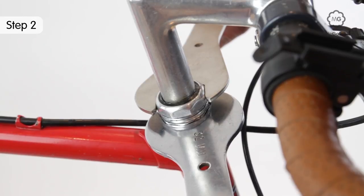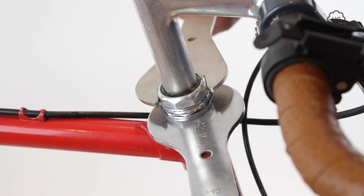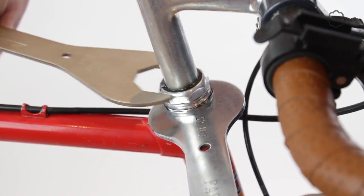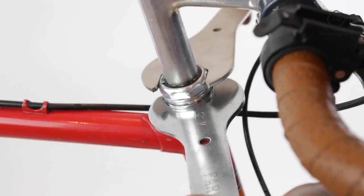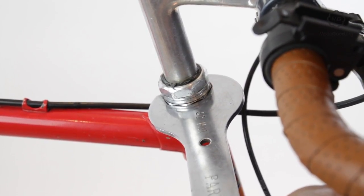Stand in front of the bike facing the handlebars with the front wheel between your legs and your head on the centerline of the bike. Make sure the tool you're using fits the top nut — the lock nut. Hold the wheel still with your legs and turn the lock nut anti-clockwise.